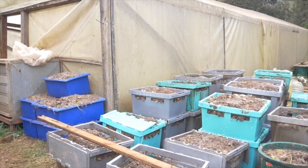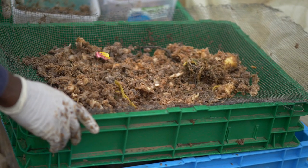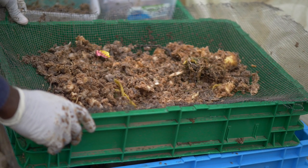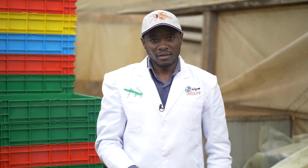That's how we source and store waste. After the break we will be talking about pre-processing of waste — removing foreign material so that it gets ready for the larvae to thrive through. For dry waste, we dissolve it in water to make it moist. See you then.